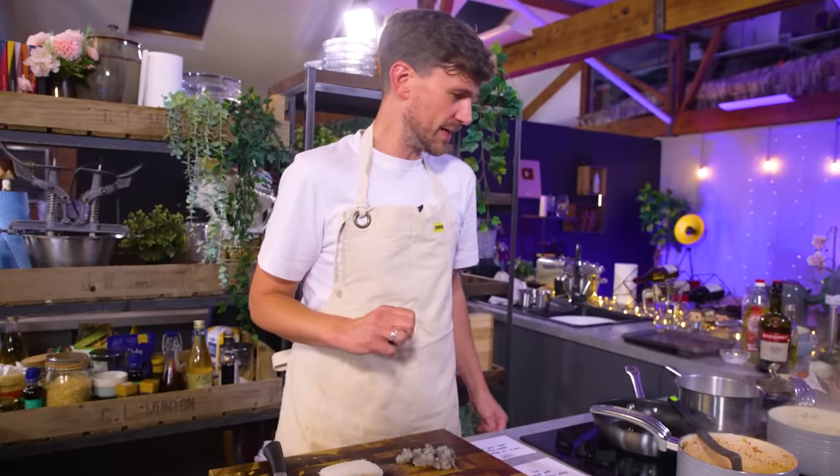I'll tell you what we're doing today. Someone here thought it would be a fun idea for me to make the exact same recipe as a professionally trained chef and then forensically analyze the cooking differences and outcomes solely for the benefit and entertainment of you, the viewer. Enjoy.